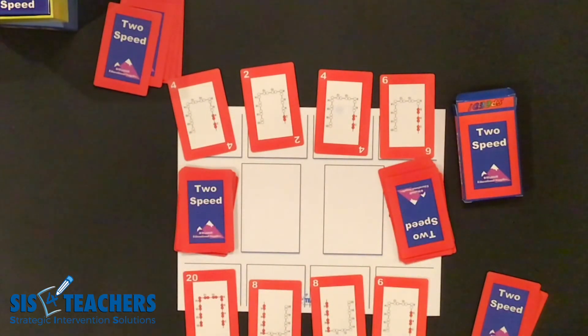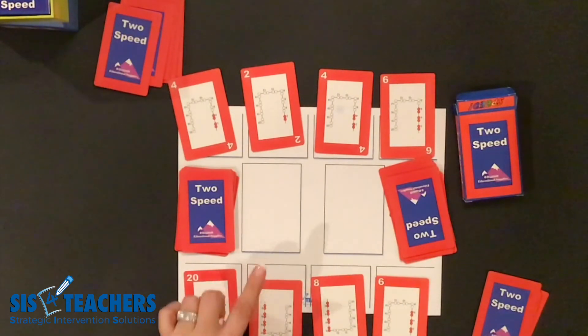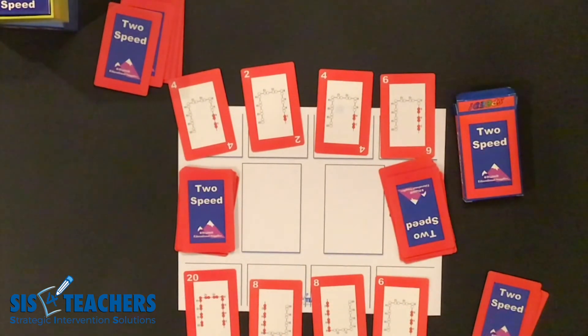The basic idea is that whoever gets out of their cards first wins in the game of speed. We want to make sure you understand how to set up the game and how to play it slowly with your partner to get the idea before you get into a real competitive mode. In the next video we're going to show you how we play our two speed in a regular fashion as if playing the whole game of speed. We hope this helps you understand how to play. Feel free to download the game board on our website and purchase your own deck of speed in our store at sis4teachers.org.